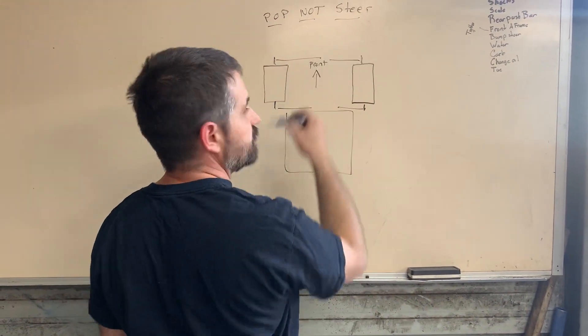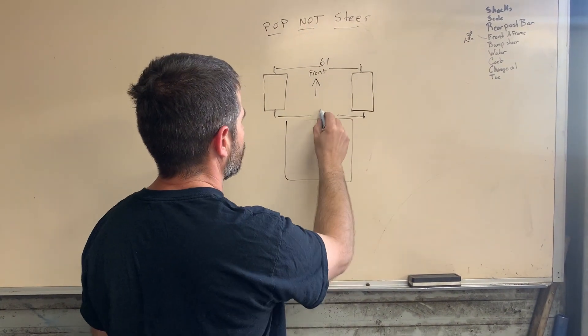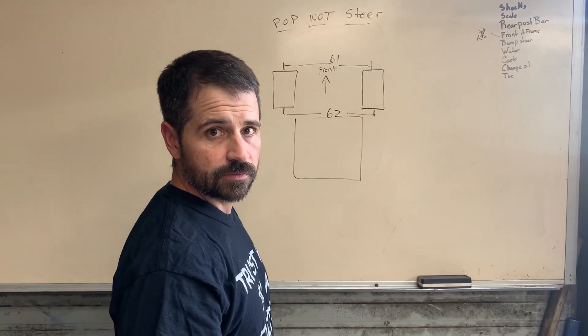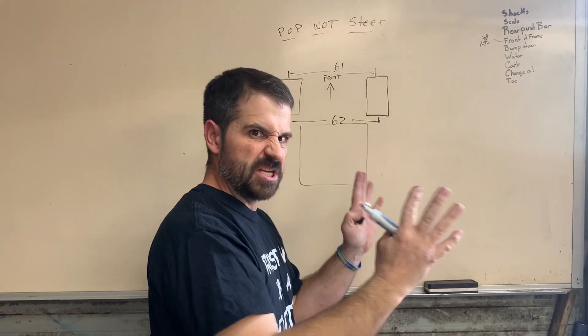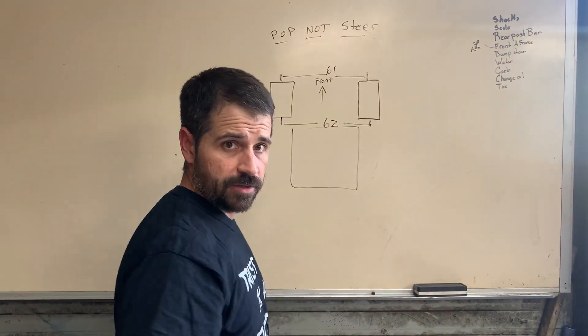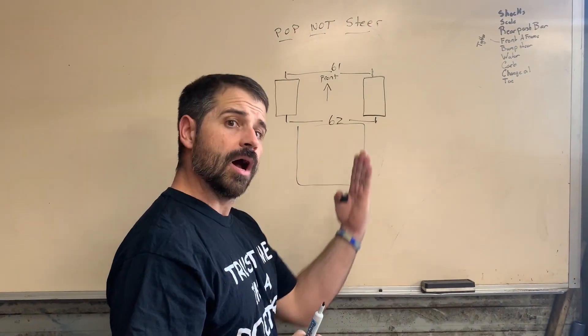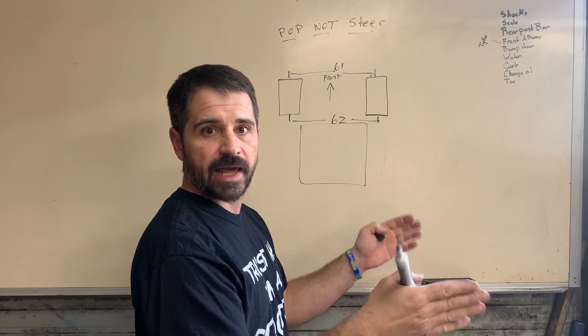If this number, just for instance, is 61 and this number is 62, that means you've got one inch of toe in, which is bad. With that being said, top-notch steer is when your suspension goes up and down and your toe changes in and out.